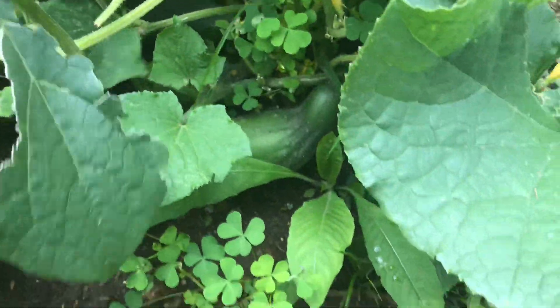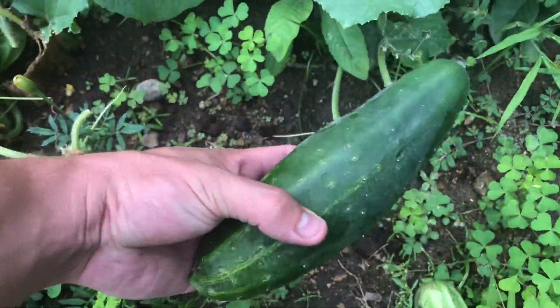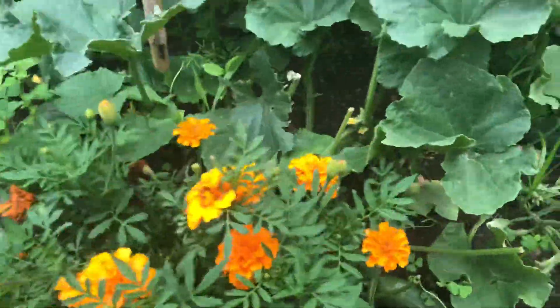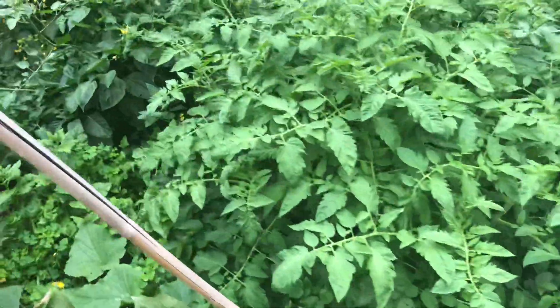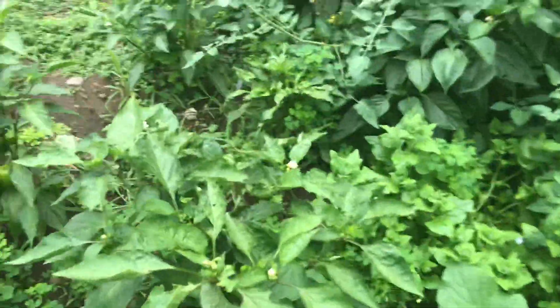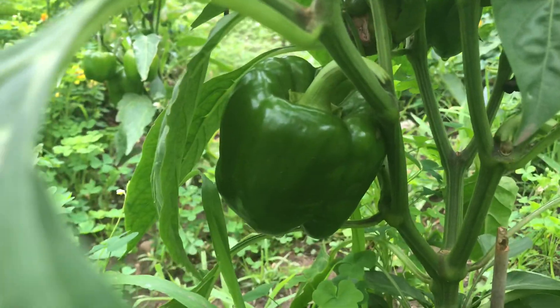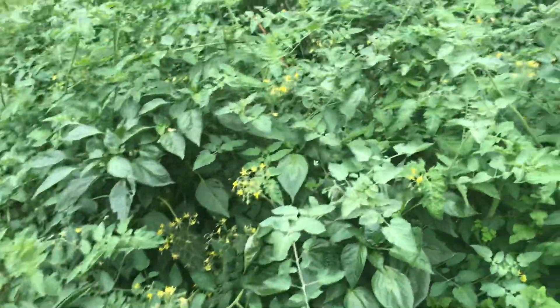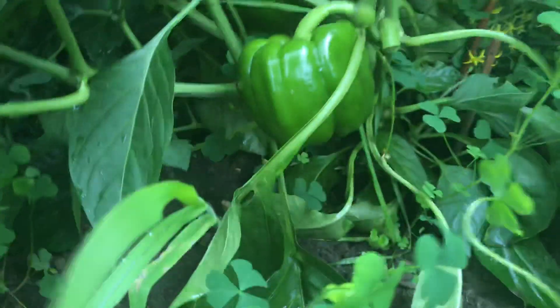Our secret in the garden is rabbit manure from our own bunnies. It's something we try to use — every part of our homestead — and that's the key in an urban garden, urban farm, because everything has to have a reason. You only have so much space, so you have to use every bit of it. Now look — some big peppers in there.